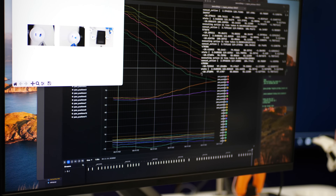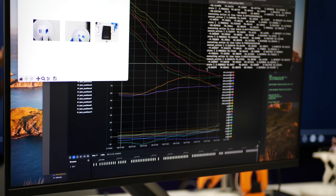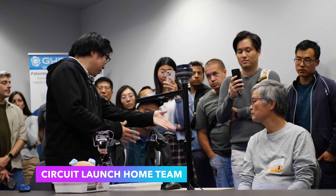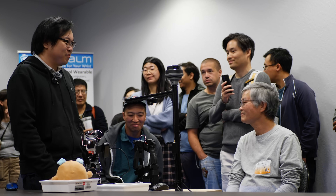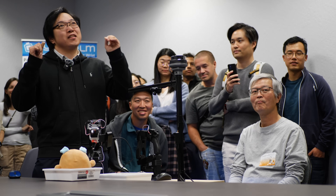We also did a lot of PID tuning. We also used Rerun to plot our trajectories versus what the action states are. I'm going to let my team introduce themselves — this is David, this is Justin, and Phillip. With that said, we have an exciting presentation for you.